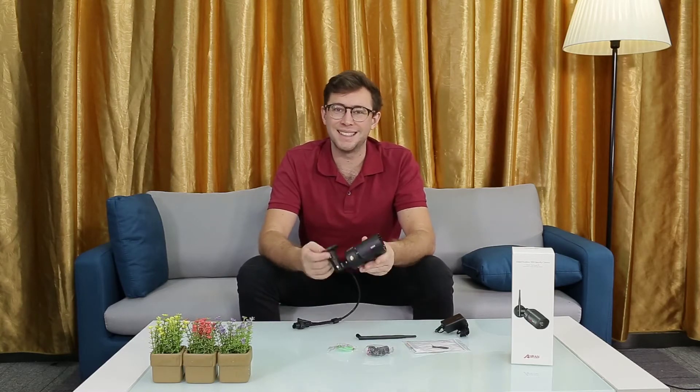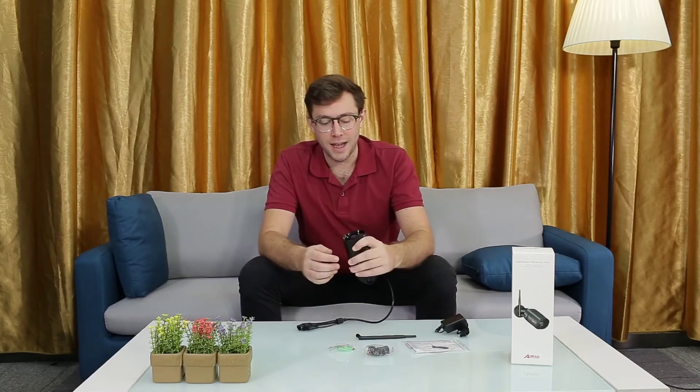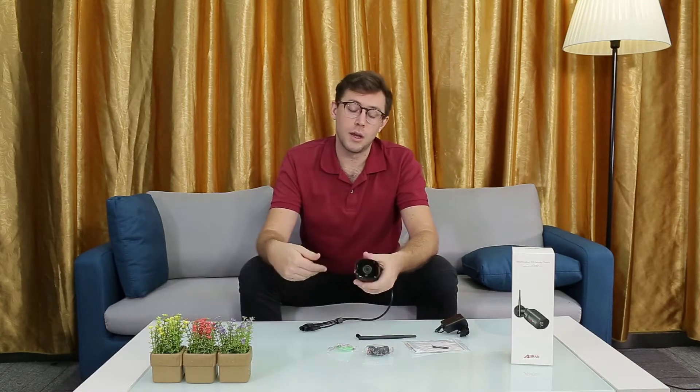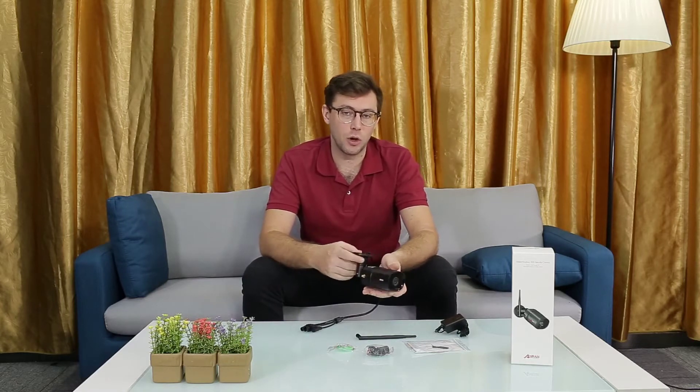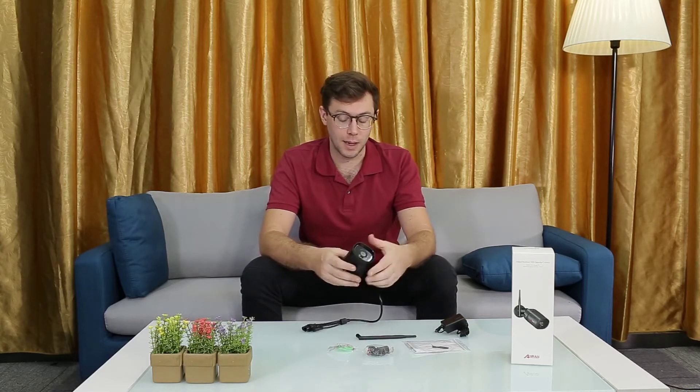This is the camera itself. As you can see, it's quite compact and it's got high resolution video that it can record, and also has great night vision capabilities with an infrared camera.